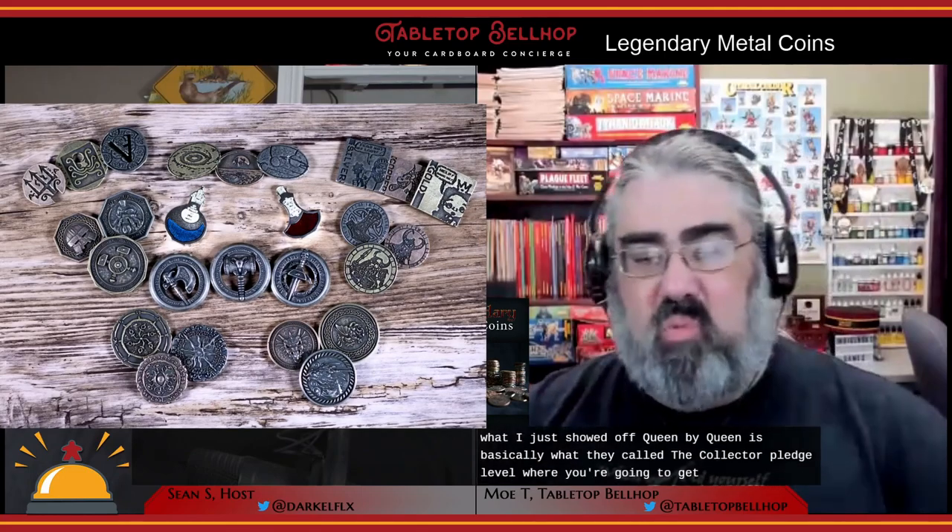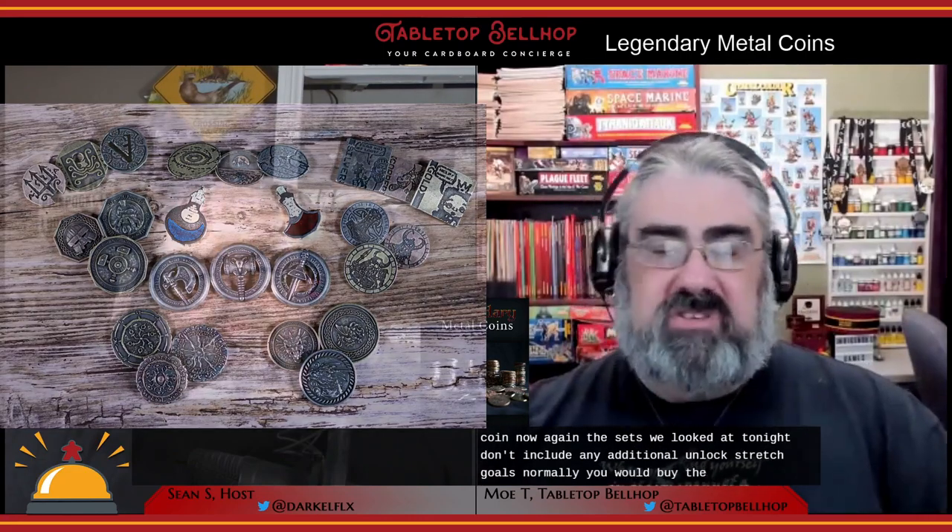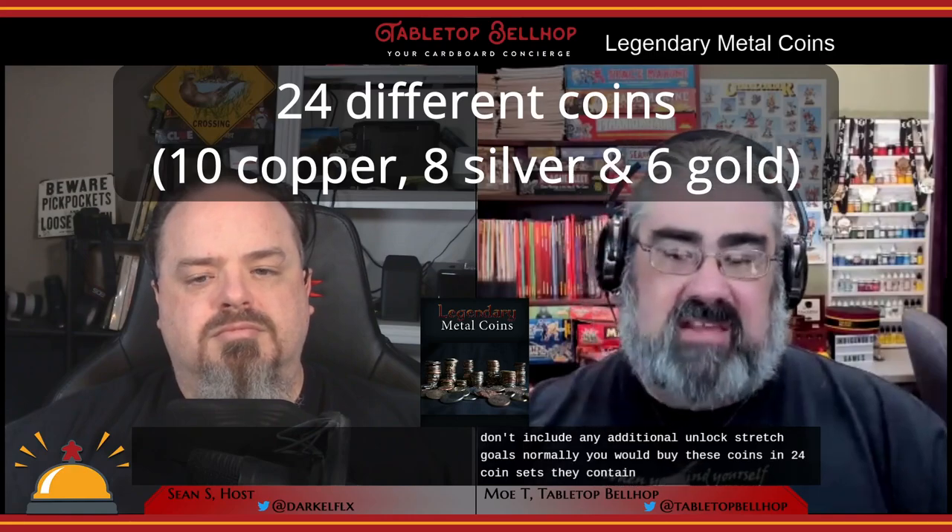These are in Legendary Metal Coins, but they don't try to sell them as coins — they are adventure tools. If you go on their website and look at older ones, they have things like spell trackers and elements for Gloomhaven — they don't just make coins. What I showed off coin by coin is basically what they call the collector pledge level, where you get one of each coin. Normally you buy these in 24-coin sets containing 10 copper, 8 silver, and 6 gold coins. It's also worth noting that as part of the current Kickstarter, you can order any of the previously released Metal Coins. Having these now, the collector in me wants Legendary Metal Coins 1 through 5, because they're shiny.